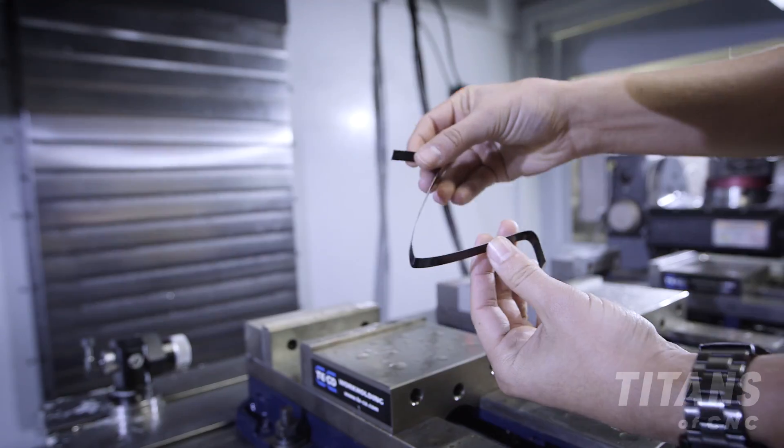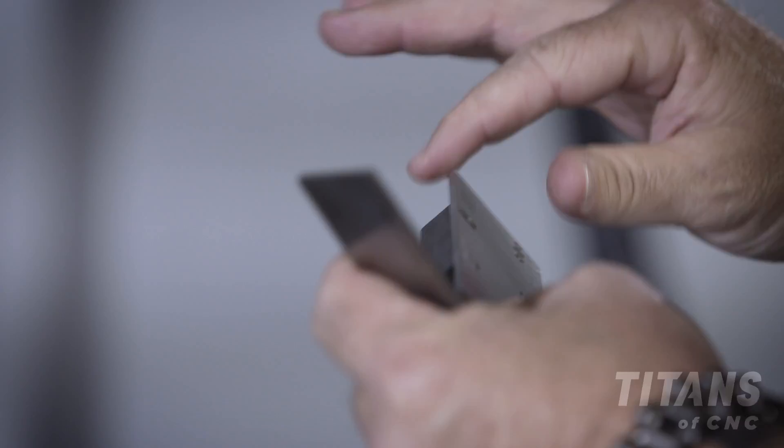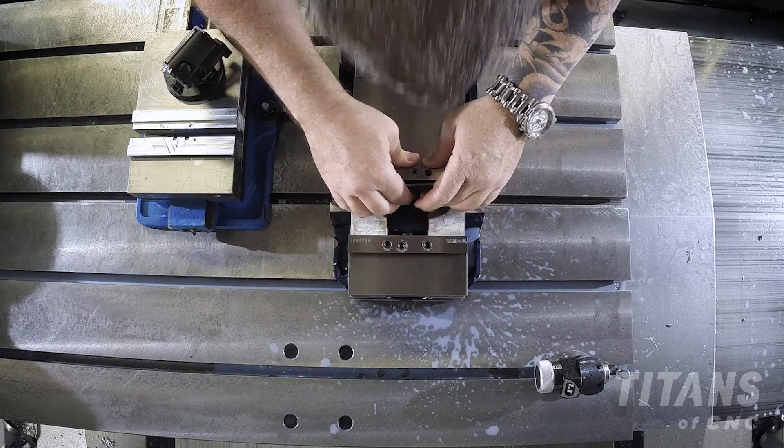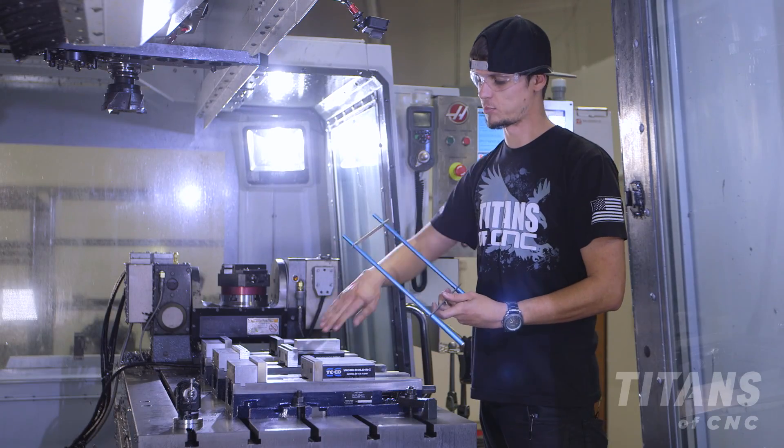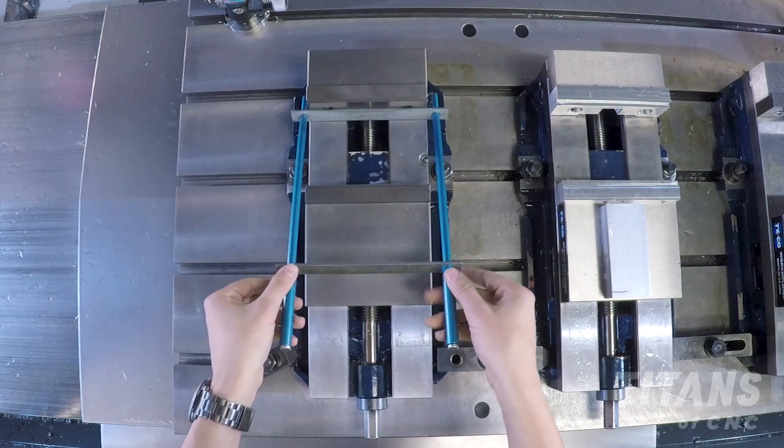You can hold your parallels a couple different ways. You can use band material, you can use snap-in parallels that go in your jaws, or you also have a spring clamp. This is going to apply pressure to the inside of both parallels and keep them from moving.